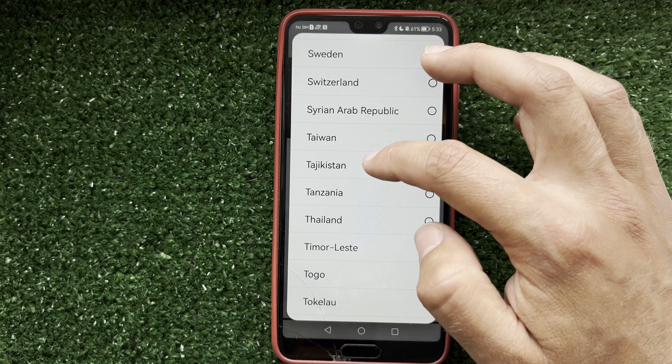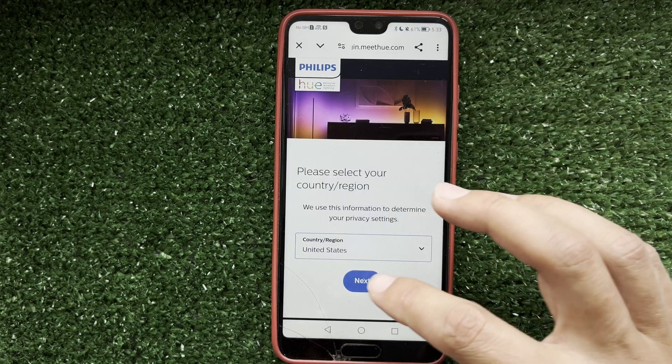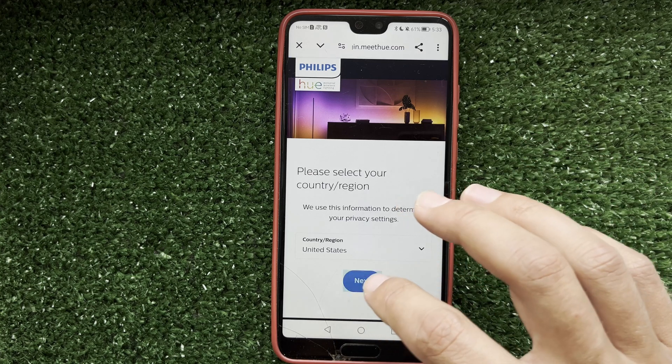Login to your Philips Hue account. After that, all devices will be transferred to your Google Home.